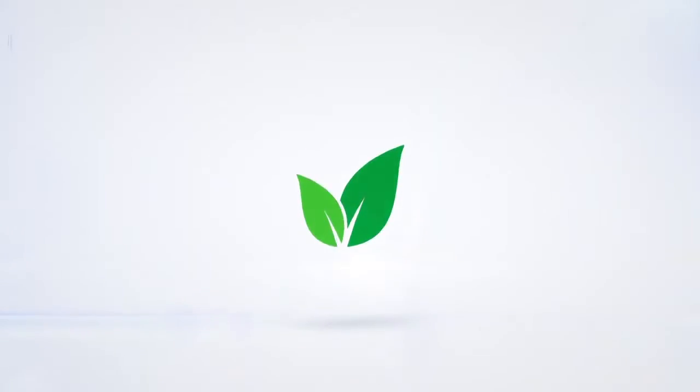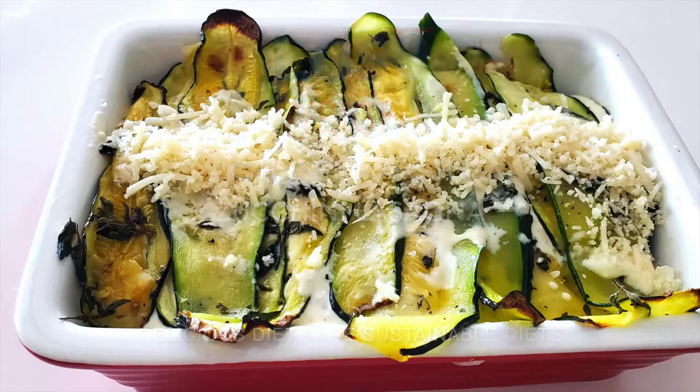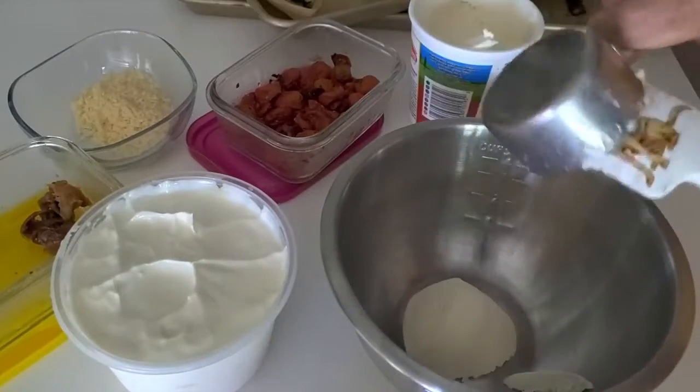Zucchini lasagna. Eat delicious and lose weight with Chef Pachi. Zucchini lasagna, an amazing meal for an evening or any time of the day.